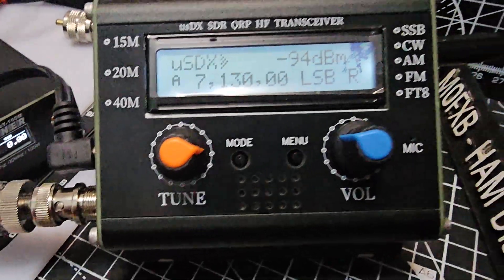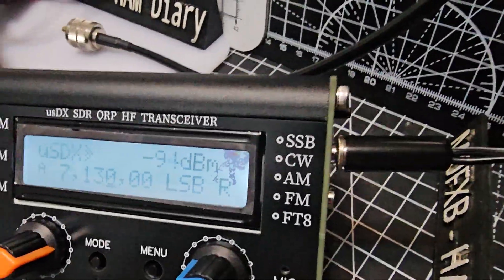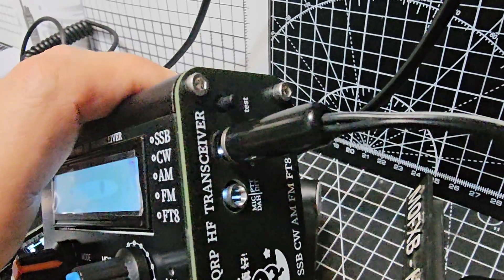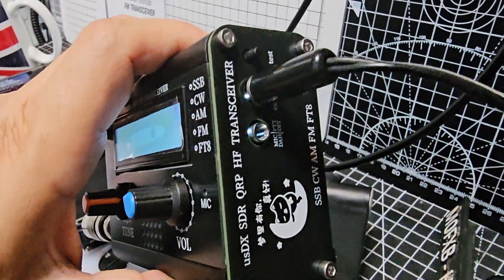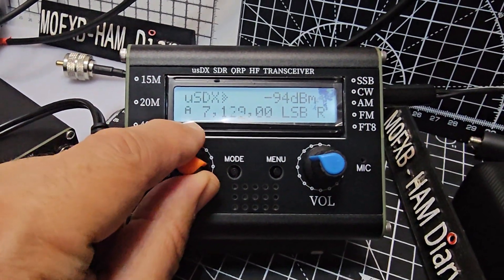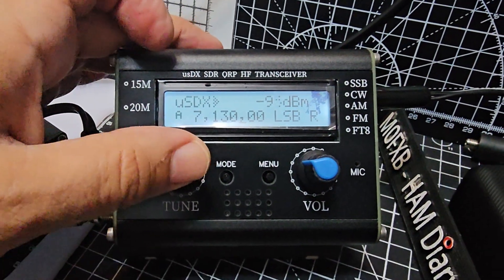I just want to do a quick test on the audio, so I'm going to transmit now. The PTT on this is tiny — it's that little black button there, actually marked with the word 'test'. Otherwise you press the tune button and move along with the increments for tuning.